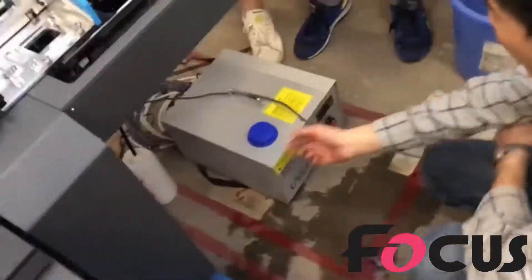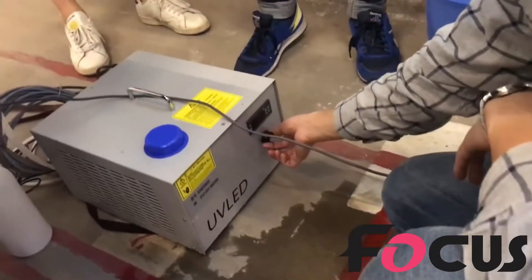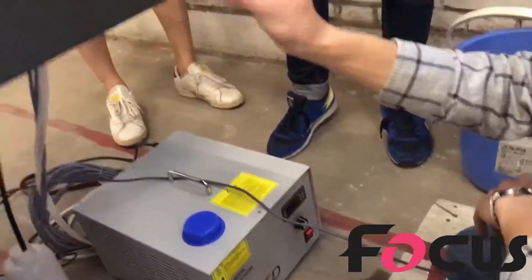We also have a user menu for the lamp. So if the temperature is very high, there will be an alarm, there will be an error. And here is a knob to adjust the UV light brightness.